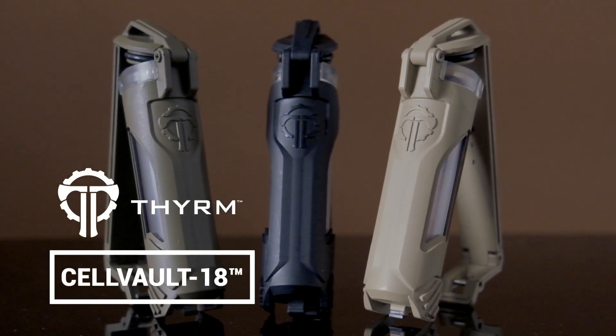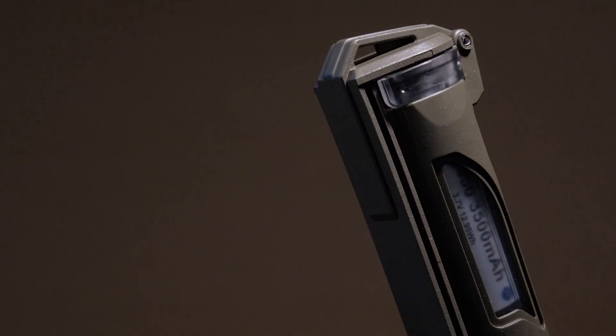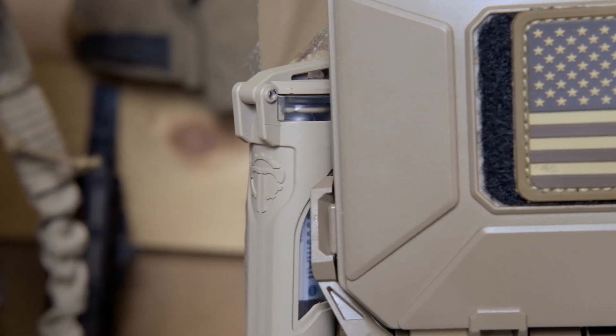Introducing the Cell Vault 18, the latest in Theorem's line of attachable battery storage solutions designed to keep 18650 and 18350 batteries safe and accessible during all your missions and adventures.